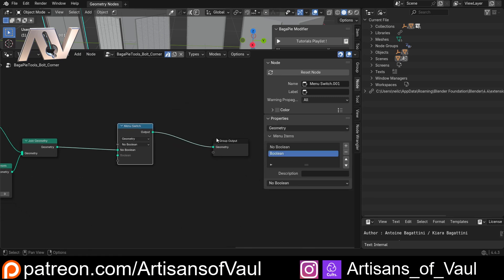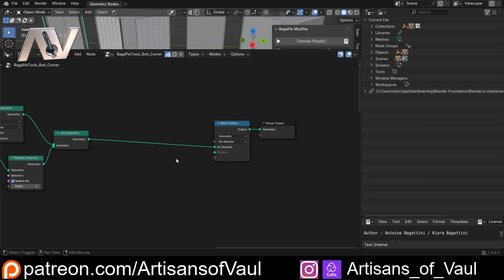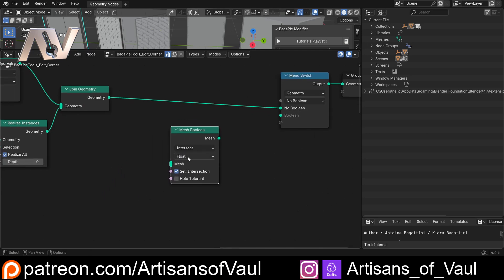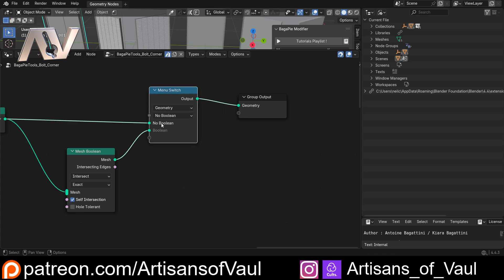Now we need to create the boolean option itself. Hit Shift+A, type 'boolean', and bring in a Mesh Boolean node. Set it to Intersection, enable self-intersect, use Exact solver (not Float) as it works more reliably - it's slower but worth it. You could add an extra switch for Float vs Exact if you want. I like to leave 'hole tolerant' off so it flags mesh problems. Connect the mesh boolean into the geometry, then wire it into the B input of the switch.